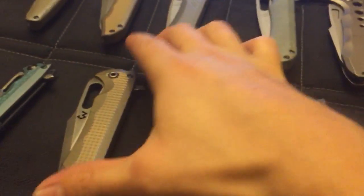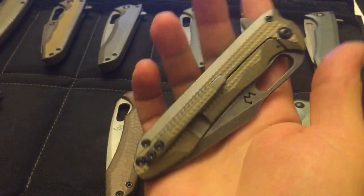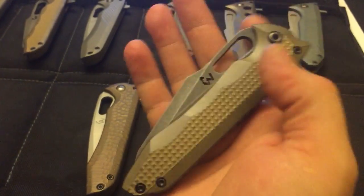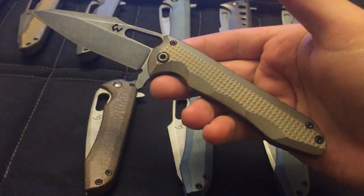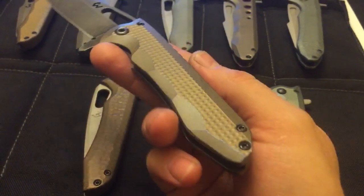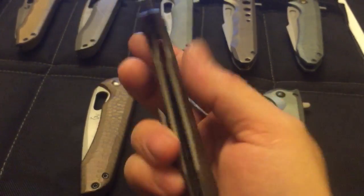Just to show you some other stuff that I have made here — made this one today, it's also the S110 Mako, with the acid wash, nice and clean lines, with the diamond pattern on the flats.